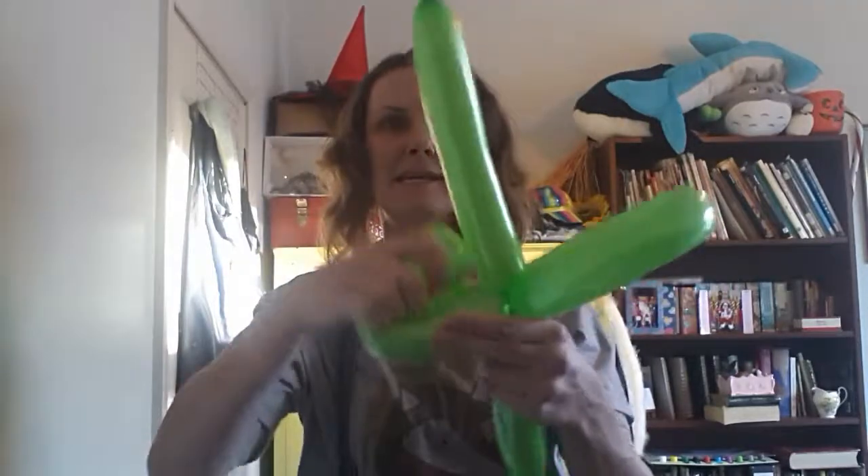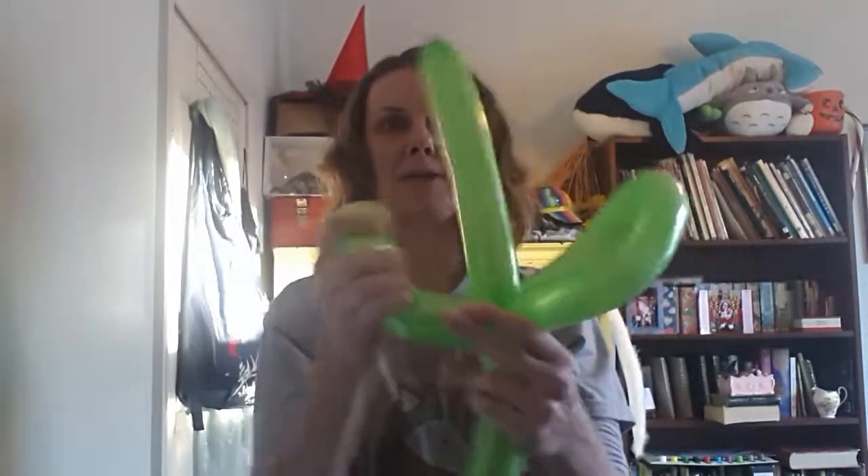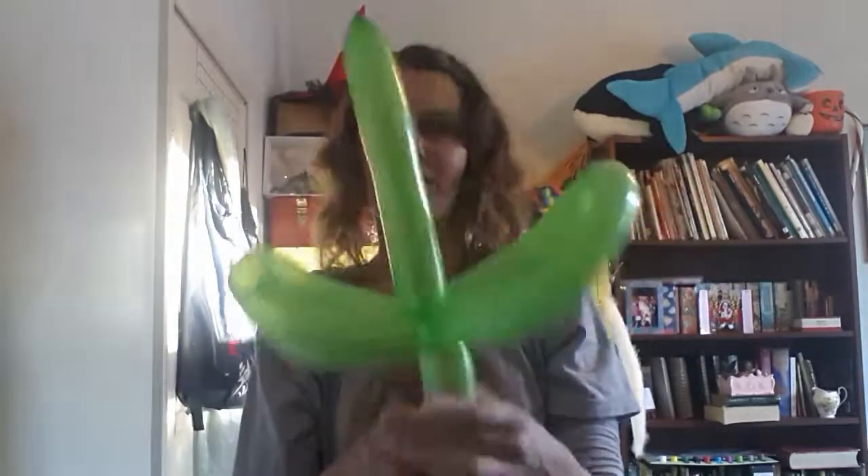I usually bend these like this to make them look like they're going up a bit — just gives it a bit extra. Then you give that to the child to hold, or you can pop it under your arm, either way.